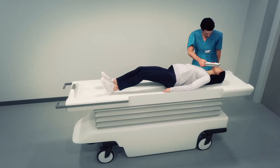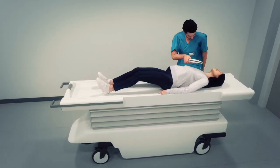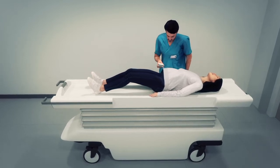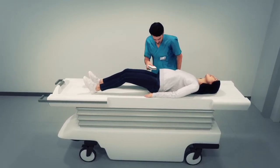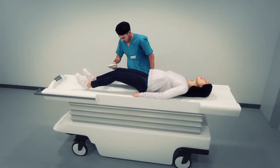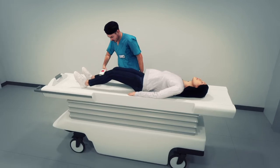Place the detection zone approximately half an inch away, lock wrist, and perform screening with small concentric circles. A thorough screening requires scanning of both the front and back of the patient. The larger the ferrous signal, the greater the audio and visual response.